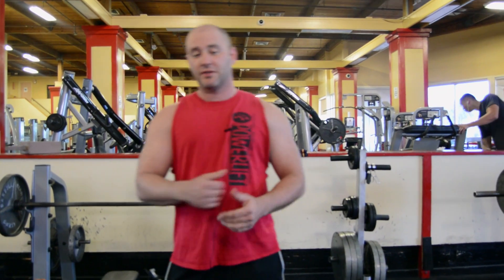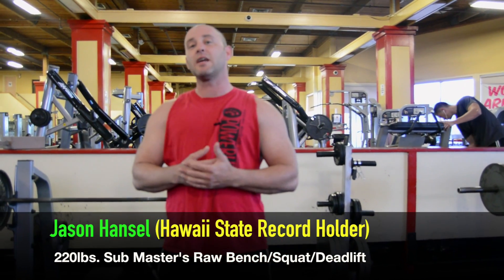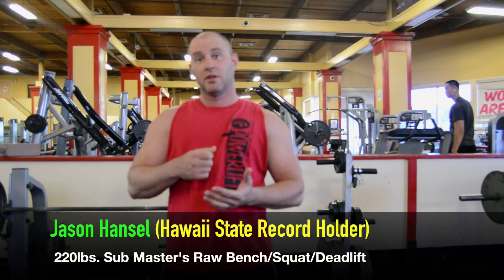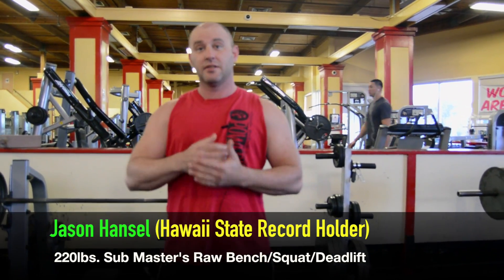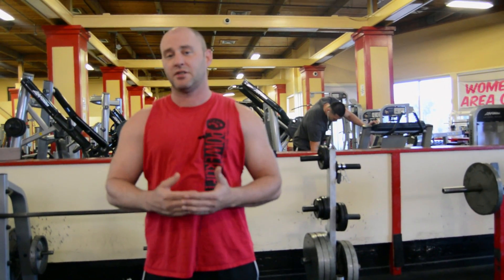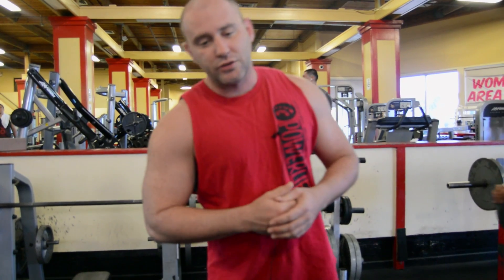For the bench press in powerlifting, it's really important to keep three points on the bench: your butt, your shoulders, and your head. Any one of those three coming off the bench in a competition is a no lift. It's also important to keep those three points on the bench because you're creating the platform to push maximum amounts of weight.